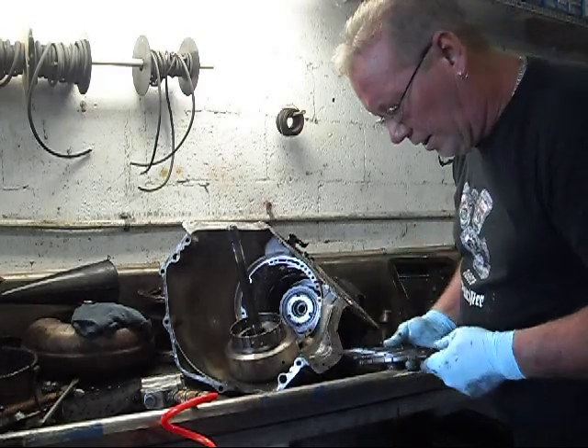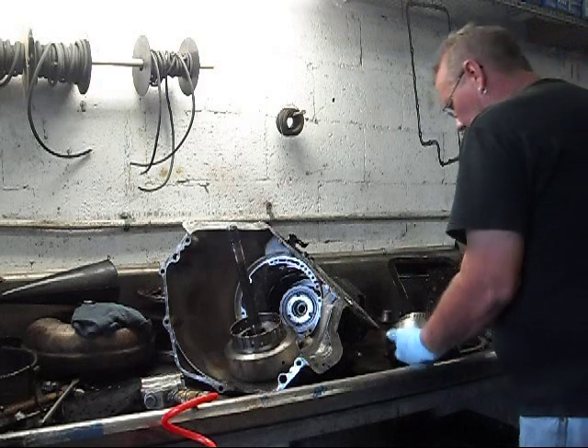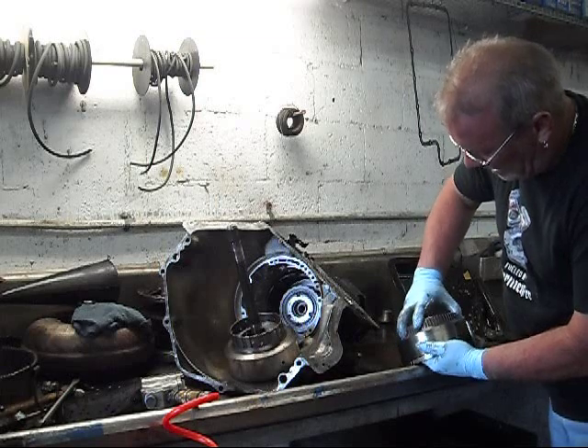Wow, things are beautiful looking. One way clutch — freewheels, locks up.